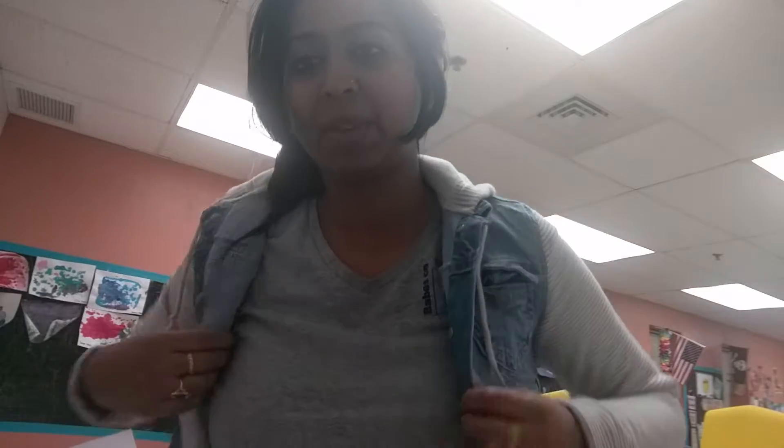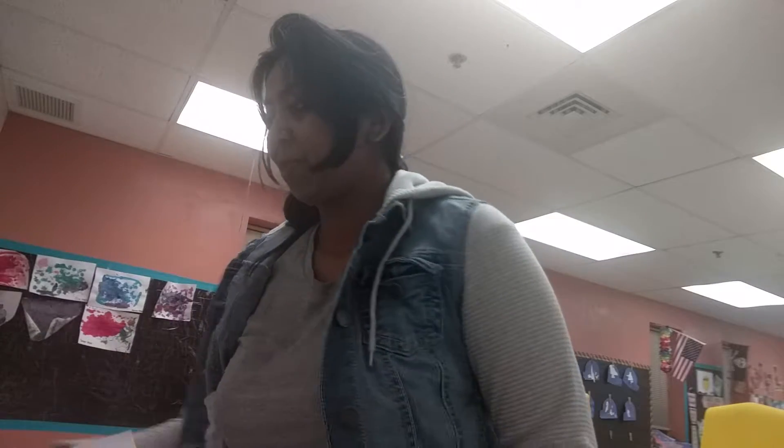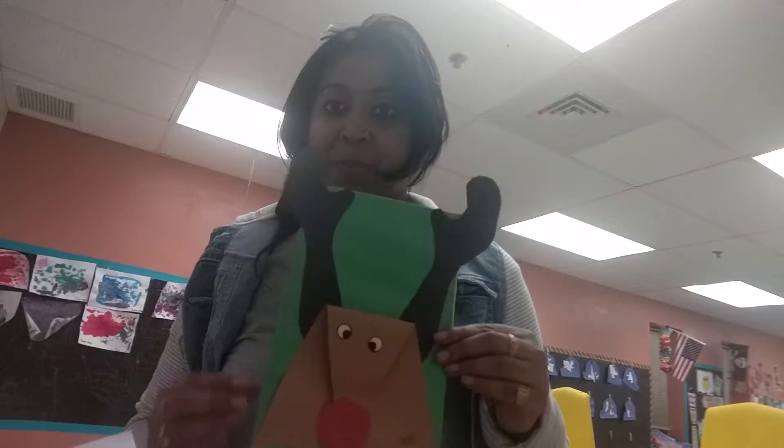How are you? I'm back — it's six o'clock in the evening and I'm supposed to go home but I was making sure everything is set up in my classroom because tomorrow we have a Christmas party. Before that I want to share what I did this year for my students. I'm going to do a very quick video because my husband is waiting outside to pick me up.